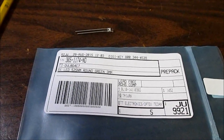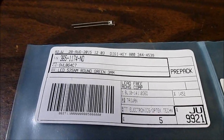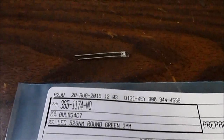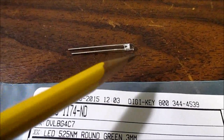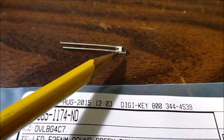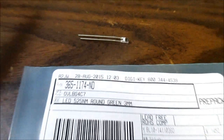Hey guys. I found some high-quality 3 millimeter LEDs you might be interested in. I like 3 millimeter LEDs because they're still a through-hole component, so they're easy to use. And they are pretty small, so they can fit in tight spaces.